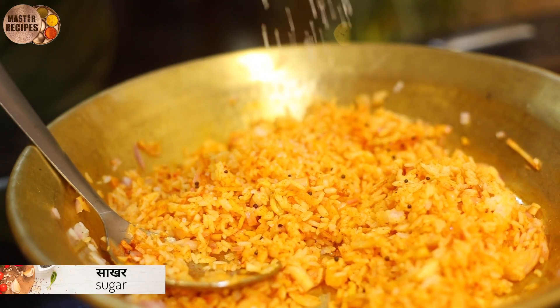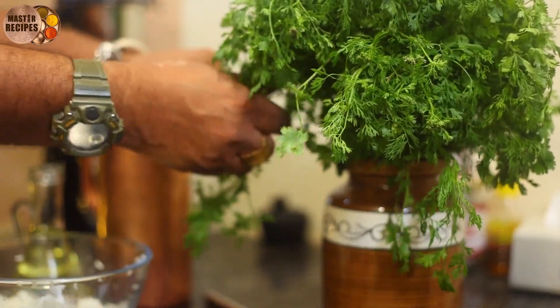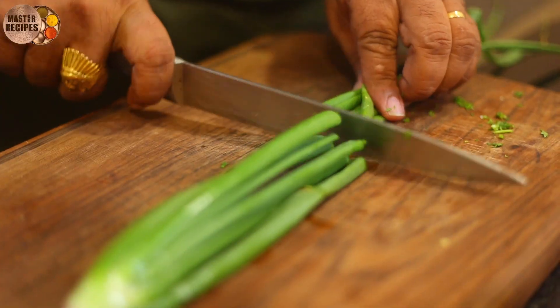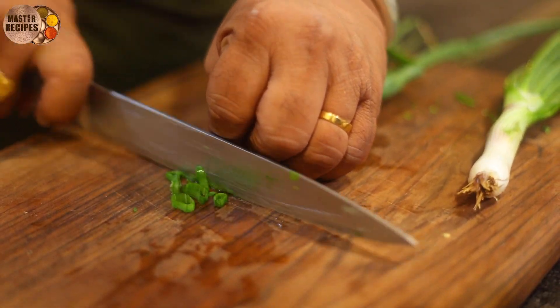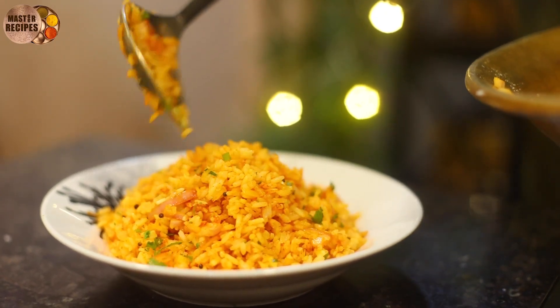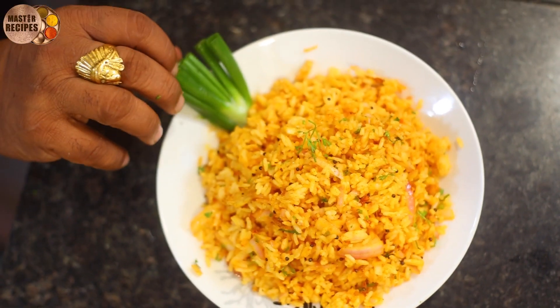Add some sugar. Add the salt and the sugar. We are going to serve it, because we have to serve the pot. Now, we are going to garnish the pot.